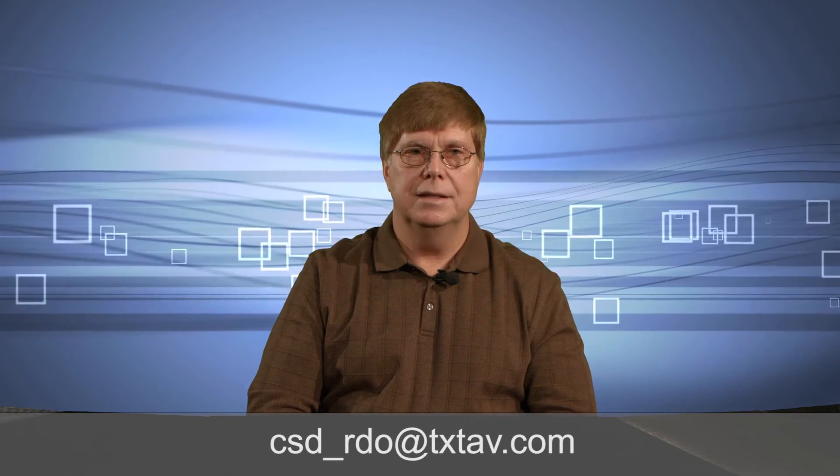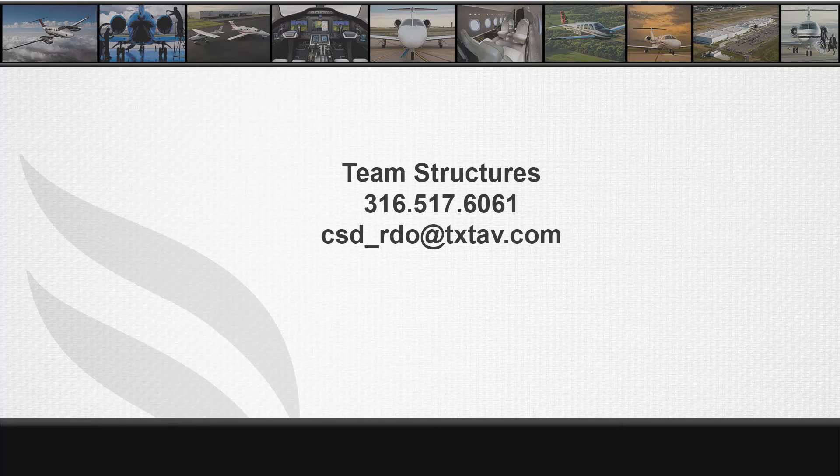Report all findings to csd_rdo@txtav.com for further assessment. For any questions or concerns, please contact the Structures Group at 316-517-6061 or via email at csd_rdo@txtav.com. Thank you for your attention today and we hope you find this video informational.